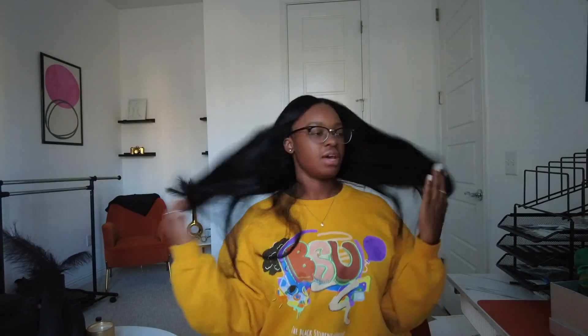I'm gonna show y'all a shake test without the band and then with the band. So this is no band on the inside — it's still very much secure, like it is not coming off my head. And it didn't move. It don't move.